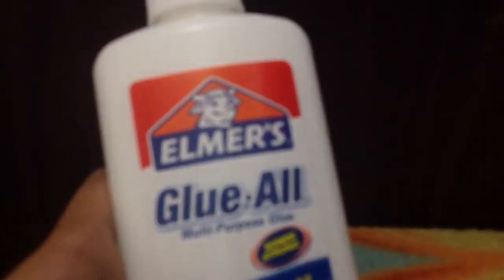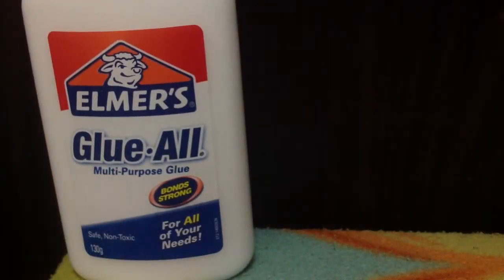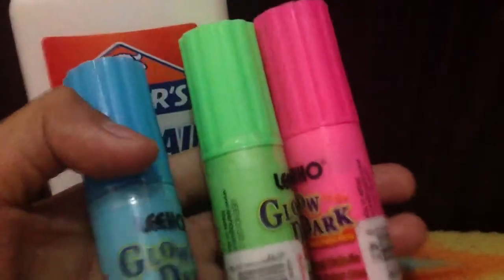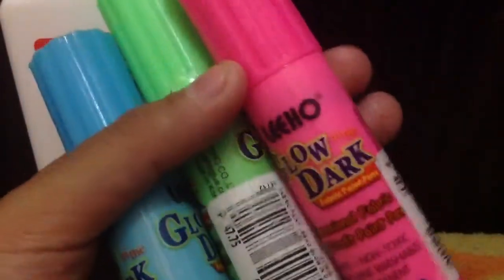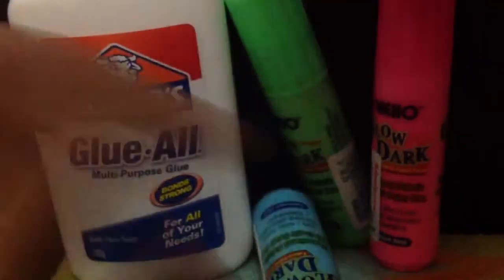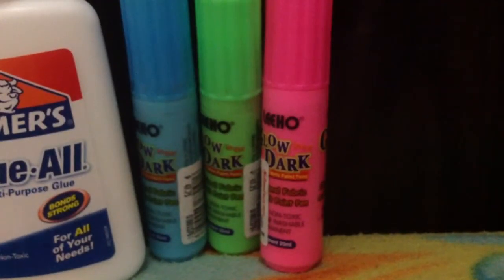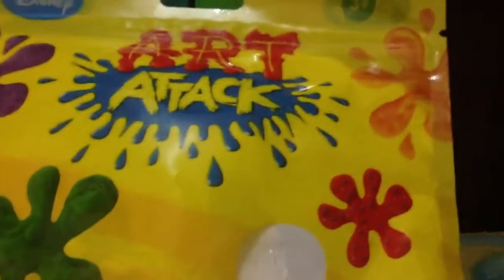First are some craft supplies. I have a Merce blue wall. I have the glow fabric paint and it glows in the dark — in blue, pink, green, and blue. I also have some air dry clay. It's Art Attack in white.